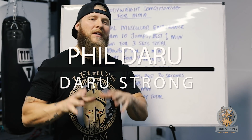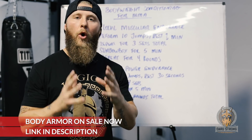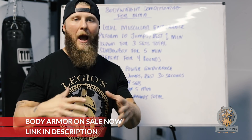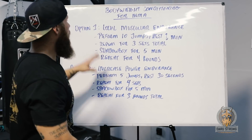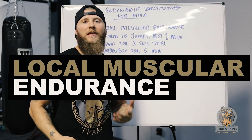Phil Daru back again with another video. We're going to continue our series of bodyweight exercises, but today we're going to be utilizing local muscular endurance conditioning along with power conditioning — power endurance conditioning. We're going to do two forms of protocols.